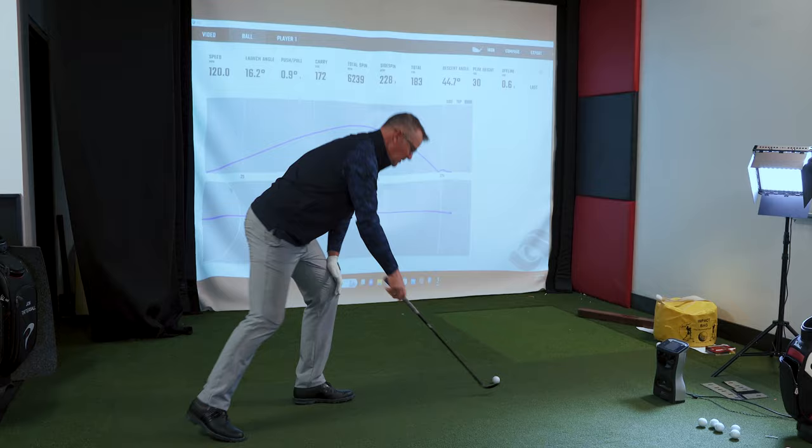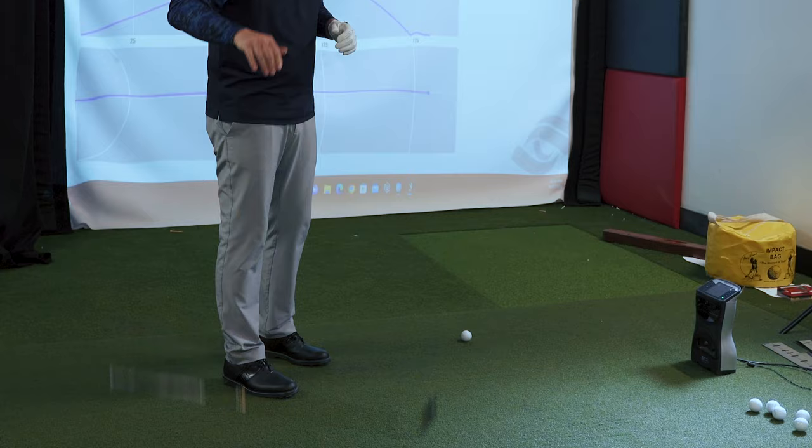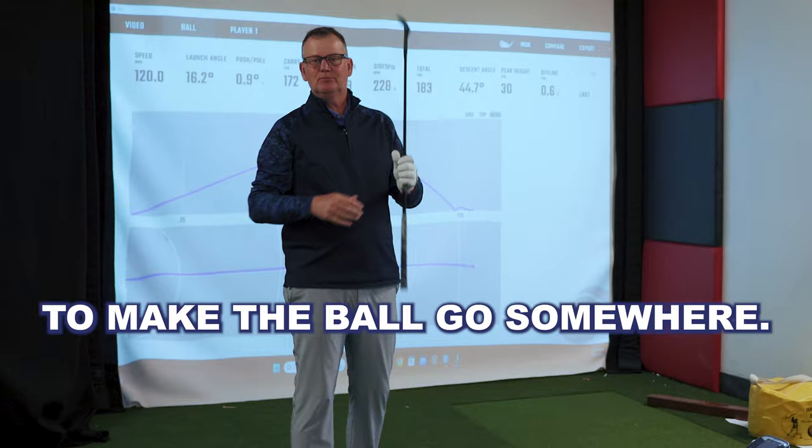We hear a lot about the club doing the work — let the club drop, let gravity help us. Hitting a short shot? Yeah, gravity. That's the max speed you're going to get out of gravity. We have to do work to the grip to make the ball go somewhere.